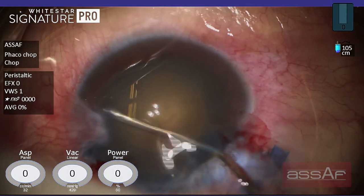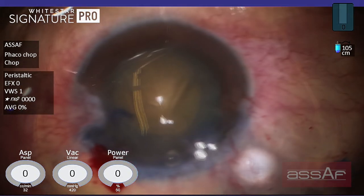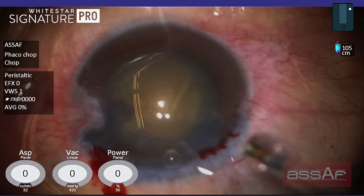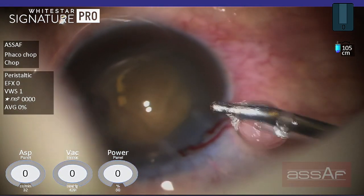Now proceeding to hydrodissection, trying to rock the nucleus to make sure that the nucleus is completely free within the capsular bag. Now proceeding to phacoemulsification.